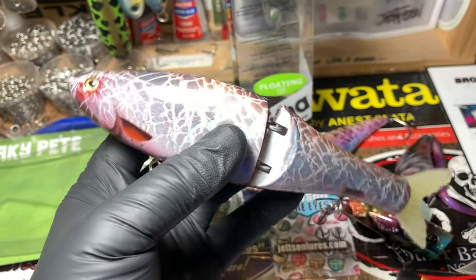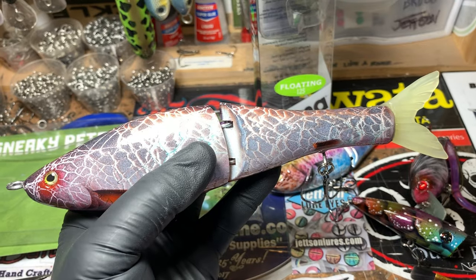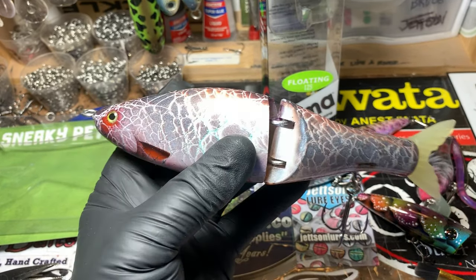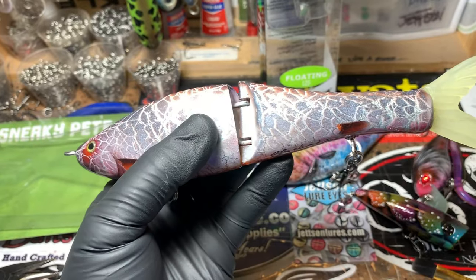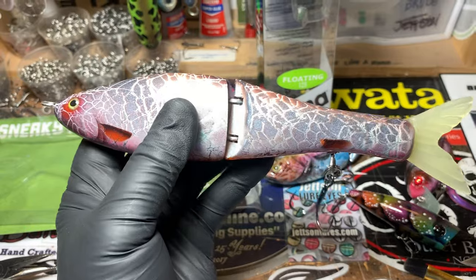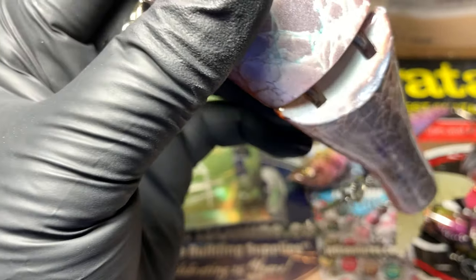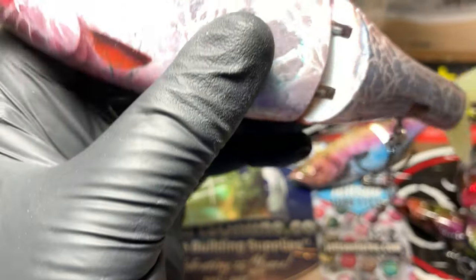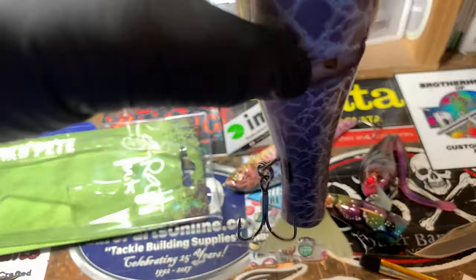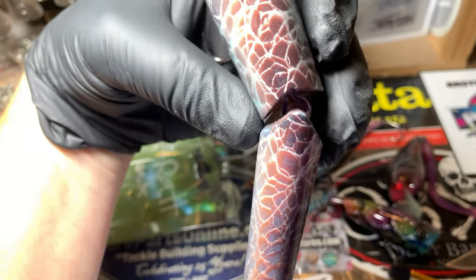A lot of you just getting into jointed baits and swim baits might be asking: how do you clear coat something like this? This is a two-part process. You can either do it two days in a row or you can do it 12 hours apart, because one side will be dry enough to handle — to either dip the other side. I dipped one side at a time on this. I did not brush on, but I did accent and use a brush through the little edges.